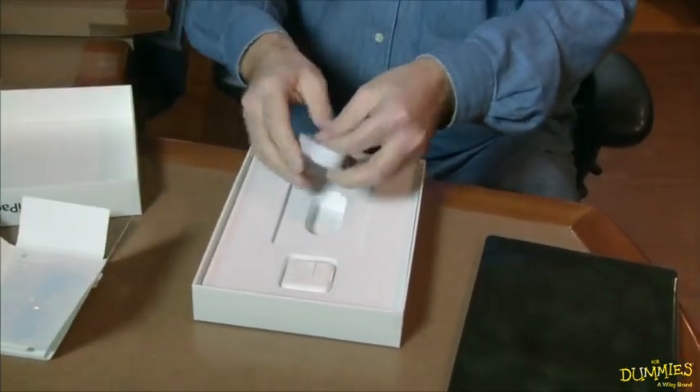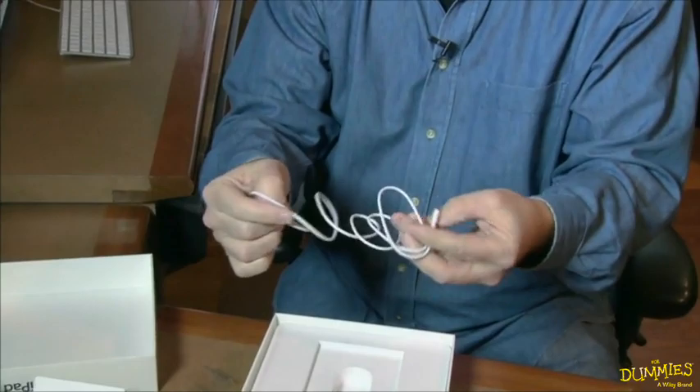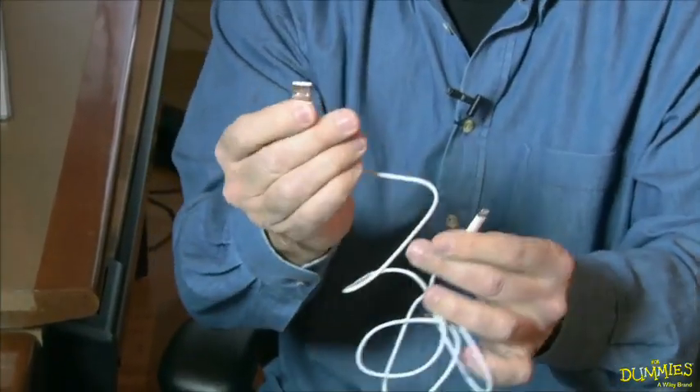Next, you have a cord. This is the new lightning cord. It's very thin, and the other side is USB.